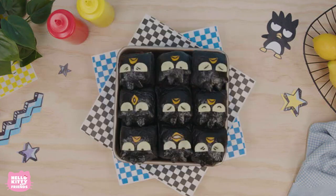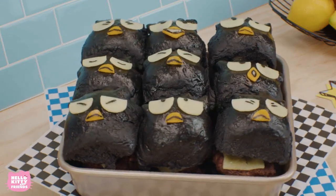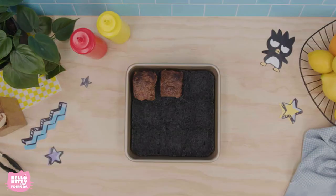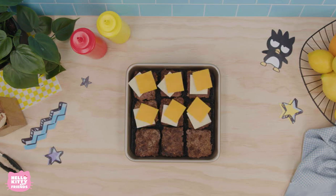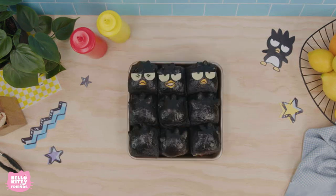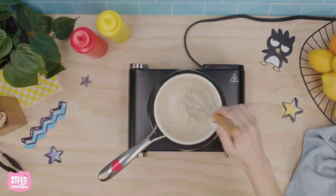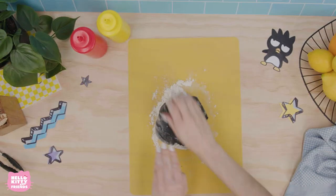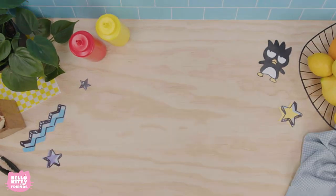Hello friends! Summertime is here, which means sunshine, hanging with friends outside, and cooking up some delicious food. Today, we're making some tasty Batsmaru sliders because he's our friend of the month. These mini morsels are the perfect food to share with all of your loved ones at any cookout. We're getting hungry, so grab your cooking supplies and let's get started.